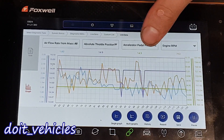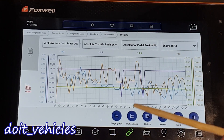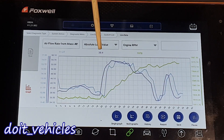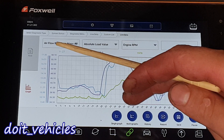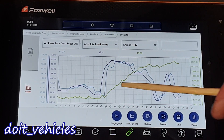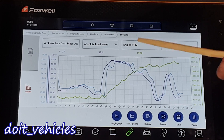Now let's check another screenshot. We've got here a similar situation — this is the moment when the car is just idling. This screenshot was taken when the car was driving on a road, and you can see how the air flow rate is actually going together with the load value; it does not follow the engine speed.